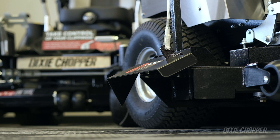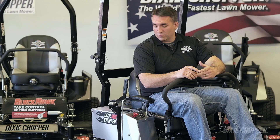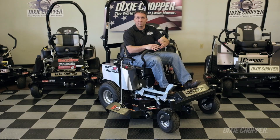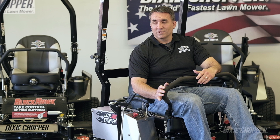The OCDC mounts on the right side of the deck and easily allows for operator control to shut the deck off. This prevents grass clippings, debris, and rocks from exiting the deck and going wherever you don't want it — flower beds, onto the road, in the pool. So if you want to take control of your clippings, an OCDC would be a great place to start.